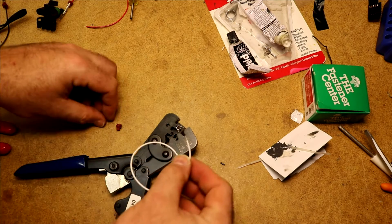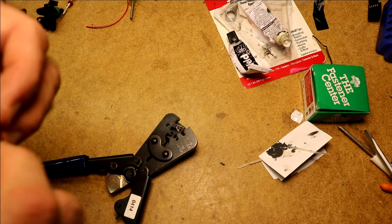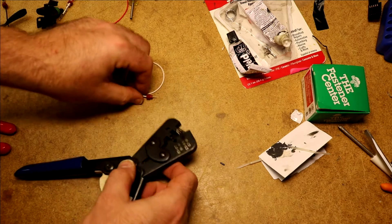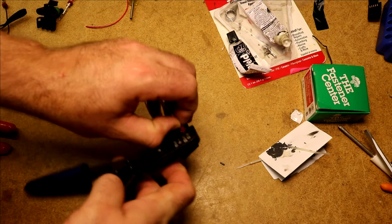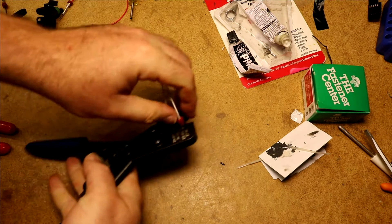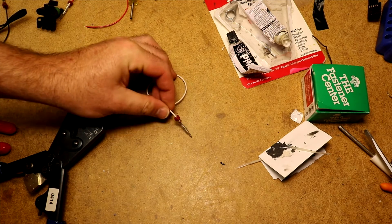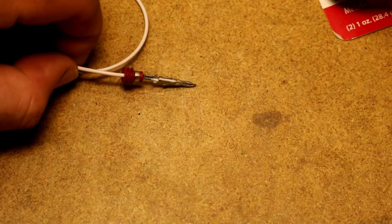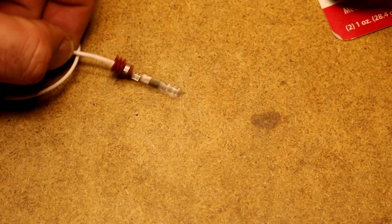So we just take our wire, which I've already stripped. Use our seal. I do have to usually squeeze these ears in just a little bit. Then we drop it in place. And we have a perfectly crimped weatherpack terminal. Zoom in so you can see the terminal real close — the crimp that it put on there has done the insulation seal.